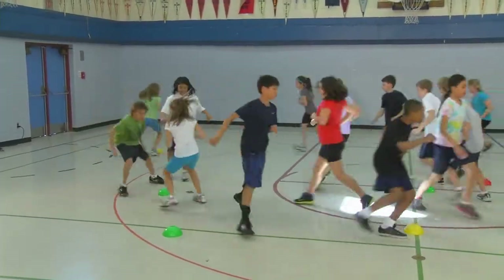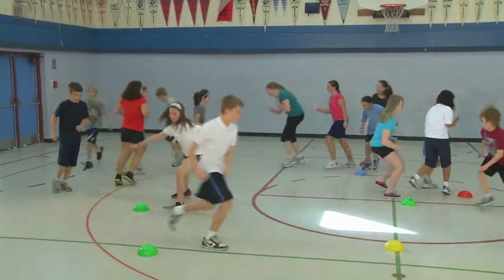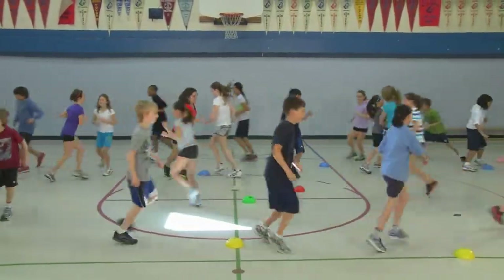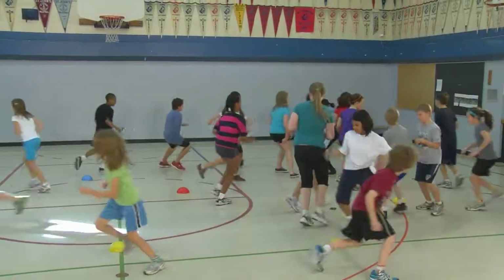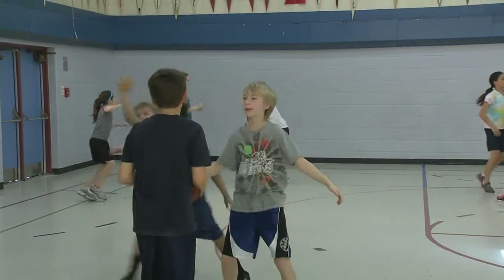After a few seconds, have the students increase their activity level to a slow jog and finally to a slow run while continuing to deke around the pylons. After one minute, divide the class into teams of two or three and have the students play mini two-on-two or three-on-three games of Keep Away using a basketball.